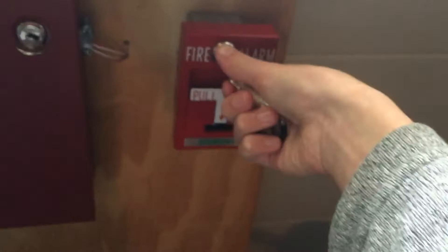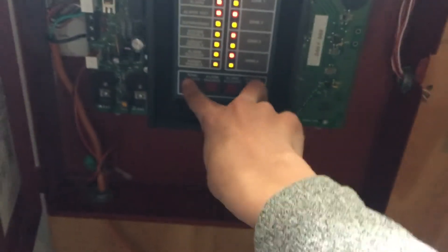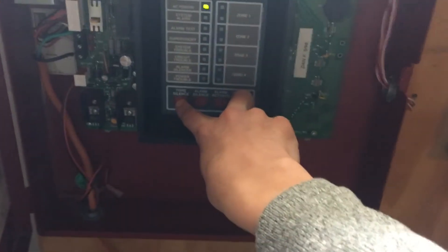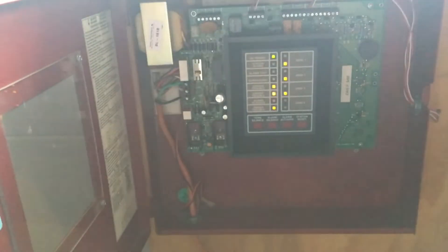We're not going to be resetting the pull station because I didn't pull the key bar. Now we're going to reset the alarm.